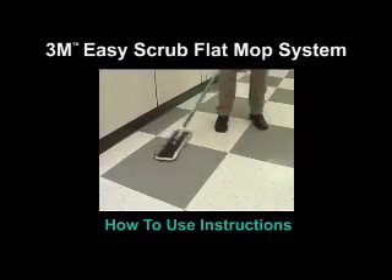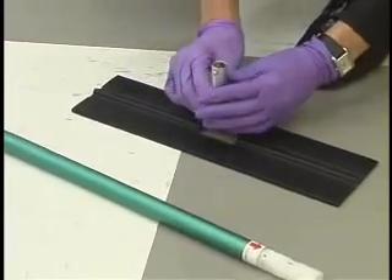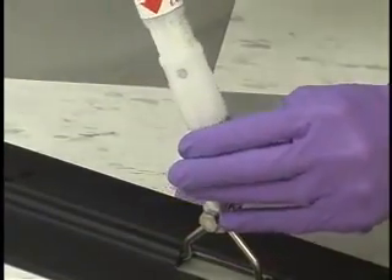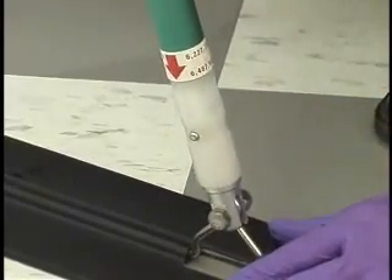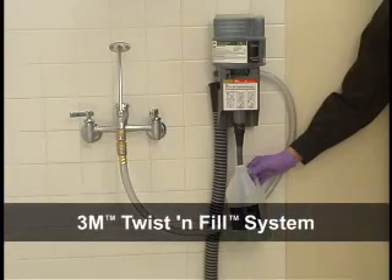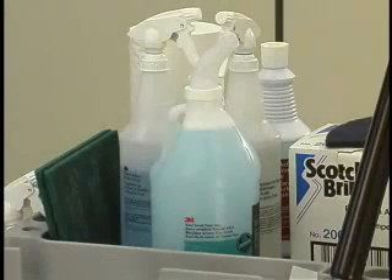Here's how to use the 3M Easy Scrub Flat Mop System. To assemble the tool, attach the mop holder to the handle by depressing the spring-loaded metal button on the bottom of the mop holder. While keeping the button depressed, slip the end of the handle over the top portion of the base holder until the handle locks in place. Fill your Buddy Jug or Fill Station with the appropriate cleaner or disinfectant from your chemical management system, like the Twist and Fill brand system from 3M. Place the chemical onto your cleaning cart.